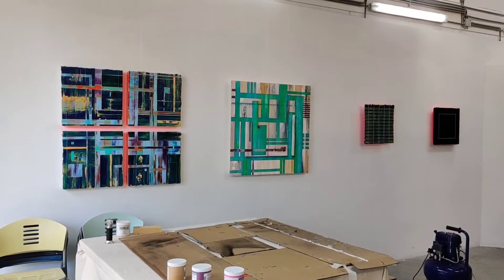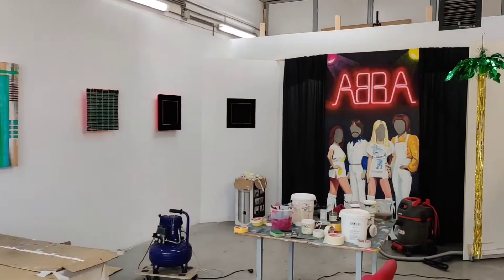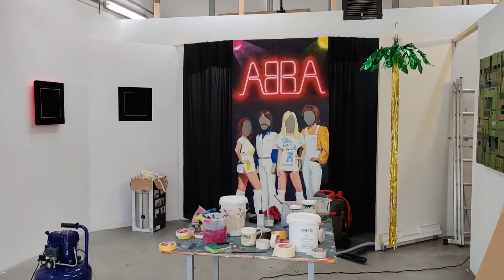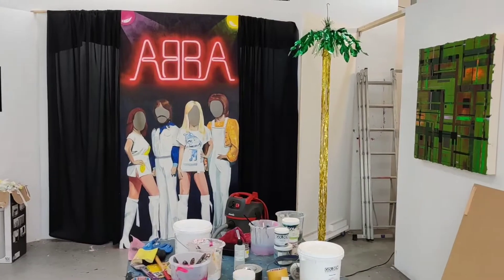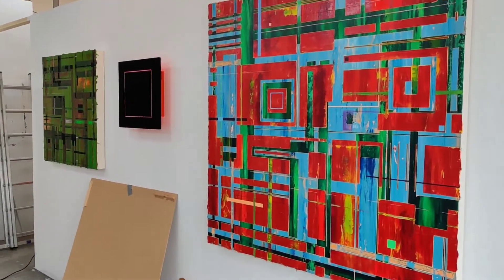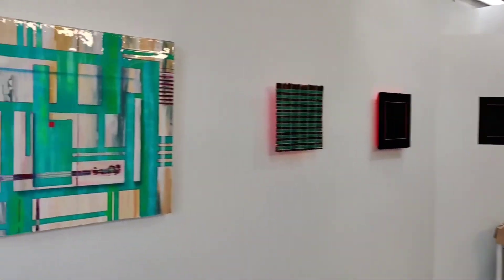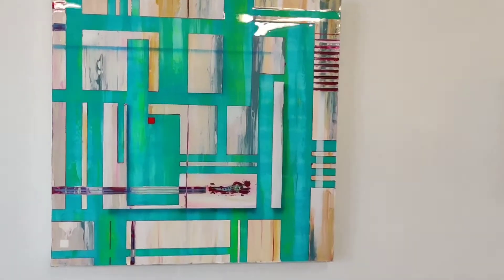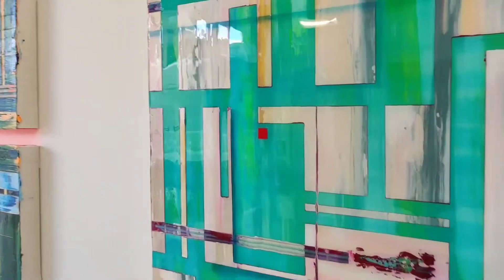This is the main studio space where I make the paintings. You can see I made a prop for a party. Here's some of the paintings I just have on show at the moment, and here's the latest one I'm working on. It's just had a layer of resin on, so you can see the shine. We'll be painting more on that this afternoon.